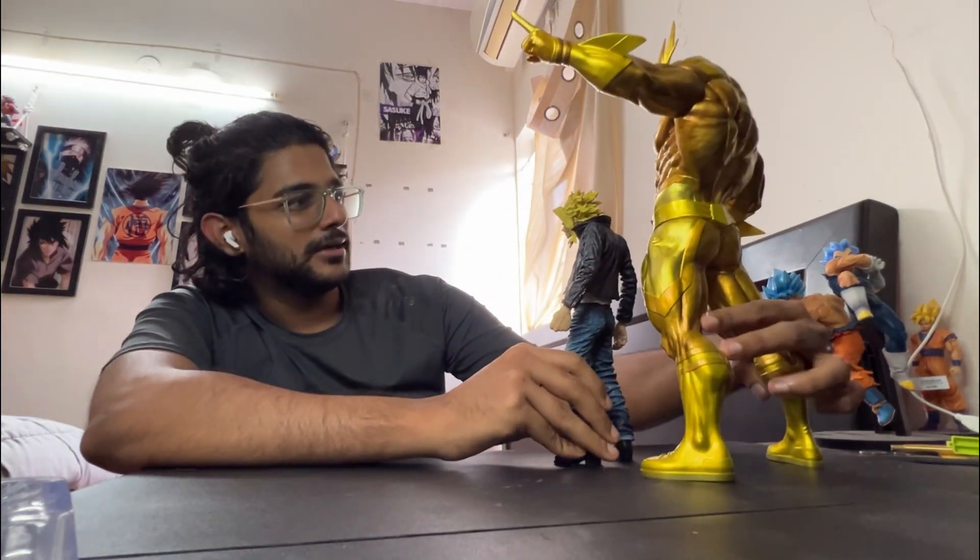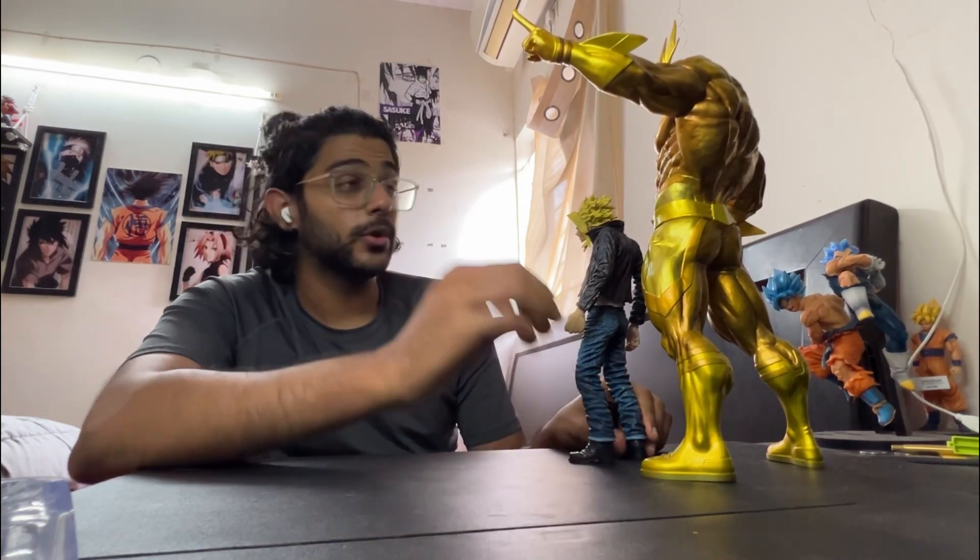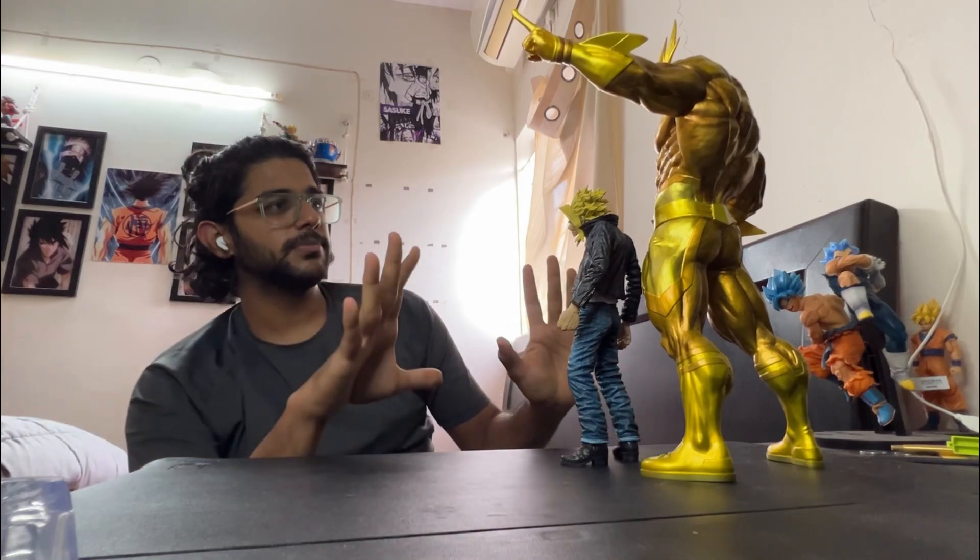I'm just going to look at it — it's really, really great looking, looking really gorgeous. I think this is a wonderful display piece.